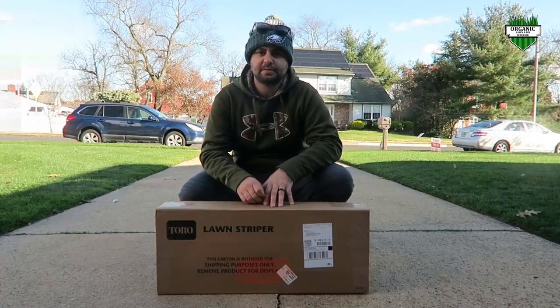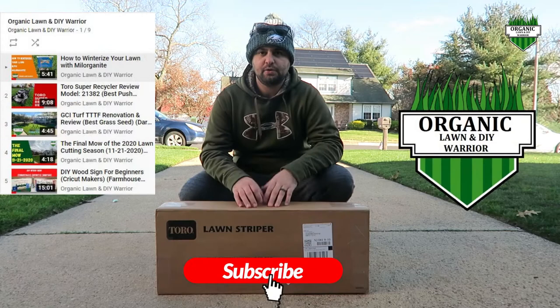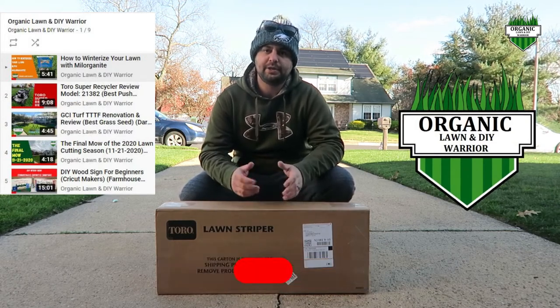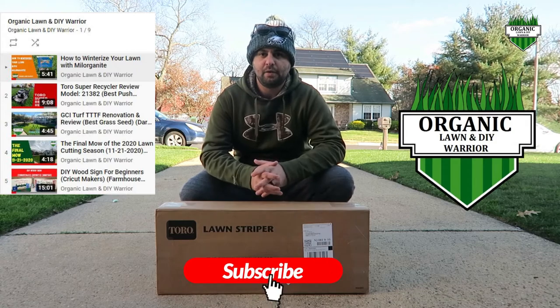Before we begin today, please consider subscribing to my channel. I have a lot of cool DIY projects I have done in the past on there, and also I'm going to show you how to organically make your lawn look better.